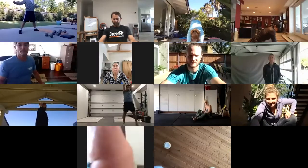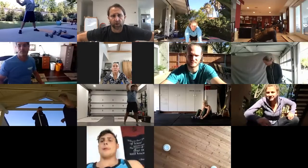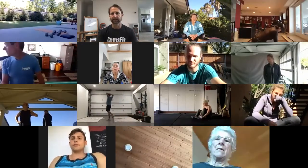This is the first at-home hero WOD. The goal for today is to do this under 10 minutes. Let's start doing it.